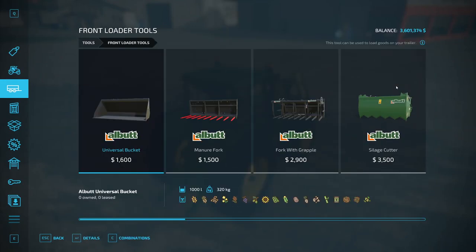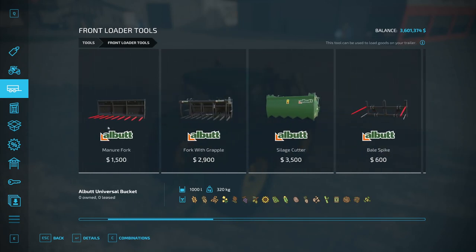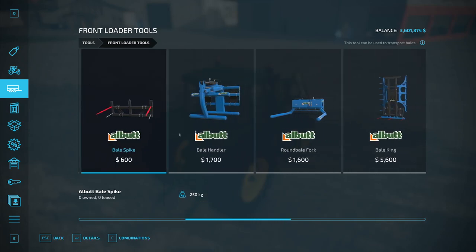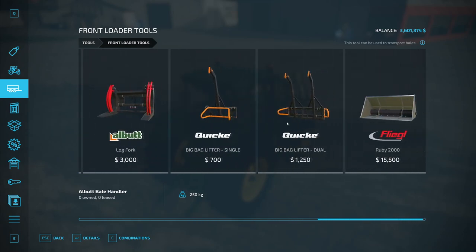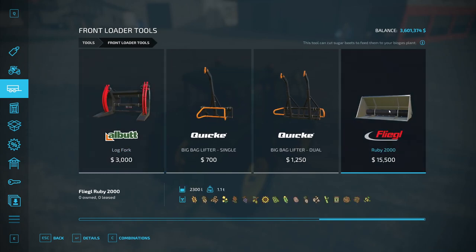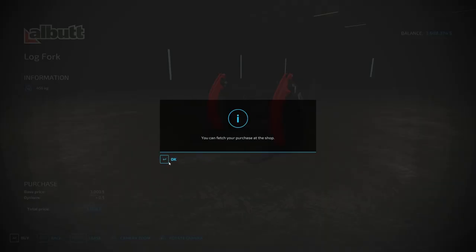To buy a front loader tool, go to Front Loader Tools. We'll look at all these in a bit, and all of them will attach to all the front loaders. You have some buckets — look at what they store — and you have some bale spikes. I'm not going to show all these in action because they tell you what they do, and as long as you check your controls you'll figure out how to use them. This one is the sugar beet cutter, which I show on my sugar beet video. That's really the only specialized one.